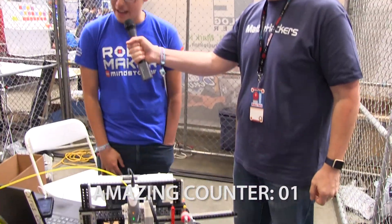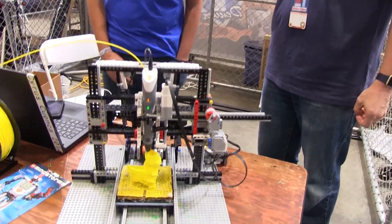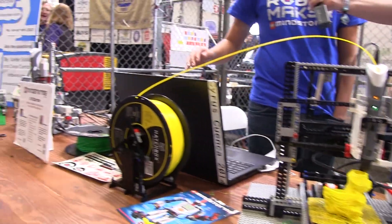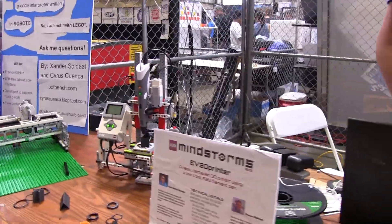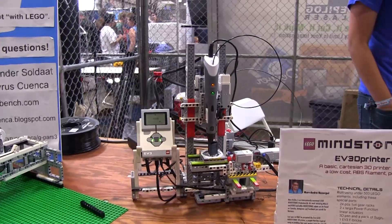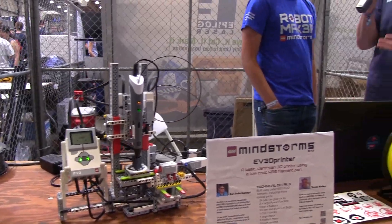So this is a 3D printer I built out of Legos. This is a second generation. This first one over here wasn't built or programmed by me — it was by a German mathematician, Thomas Madea, I think is how you pronounce his name. Of course it's a German mathematician that's going to be building a Lego printer, right?